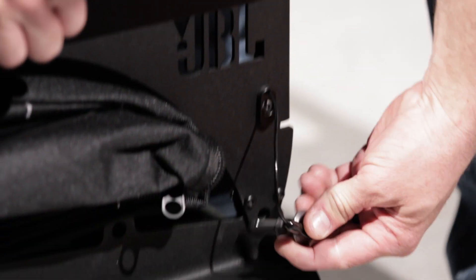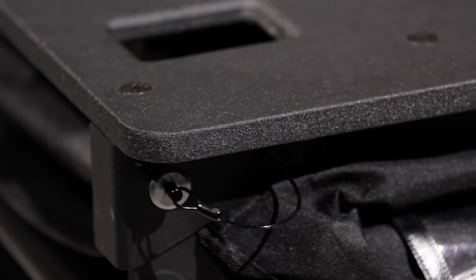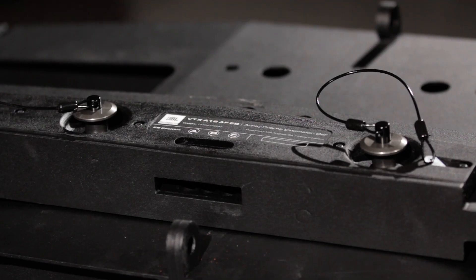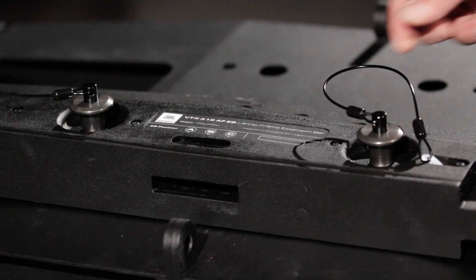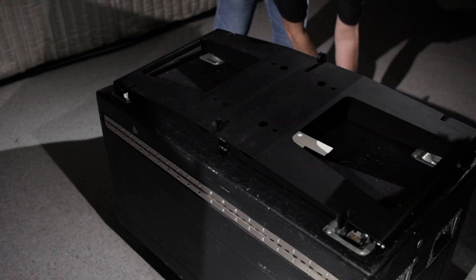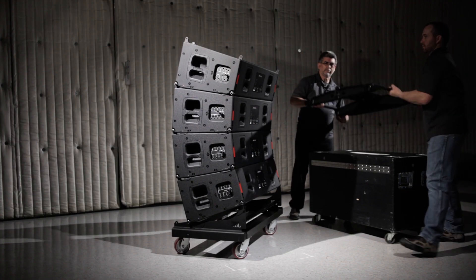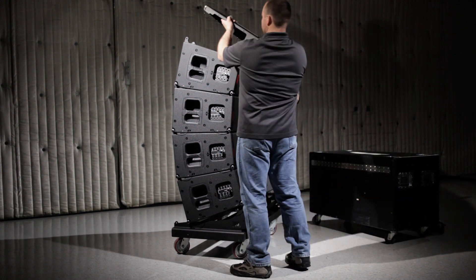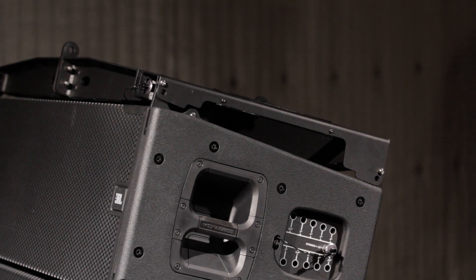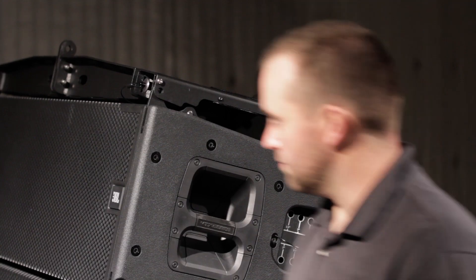Once the cover is in place, use the attached QRPs to secure the top cover to the wheel cart. The A12 array frame has been designed with a movable extension bar. Remove the two large QRPs holding the extension bar in storage position and place it to the side. Using the two side handles, lift the array frame and place it on top of the array. The array frame has four attached QRPs, and those should be moved from their storage positions and used to attach the frame to the top A12 cabinet.